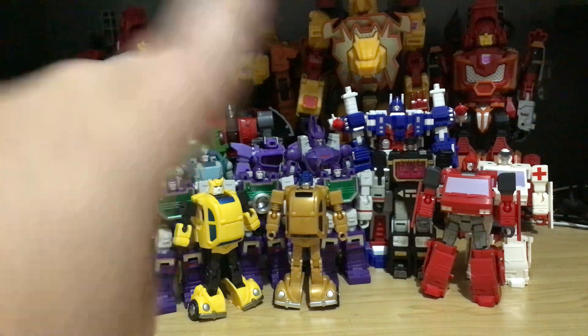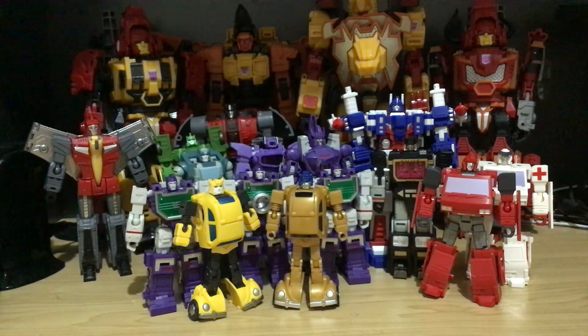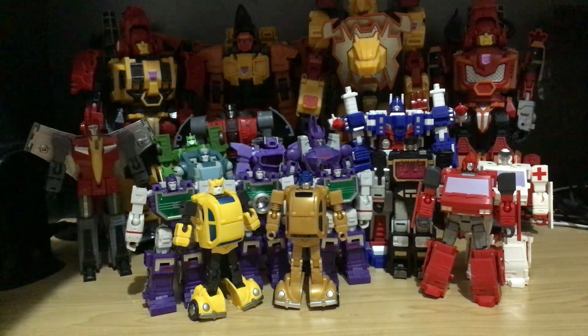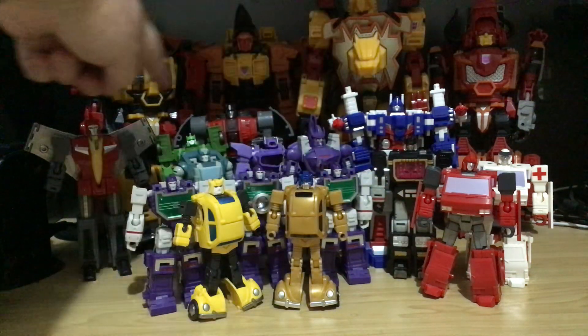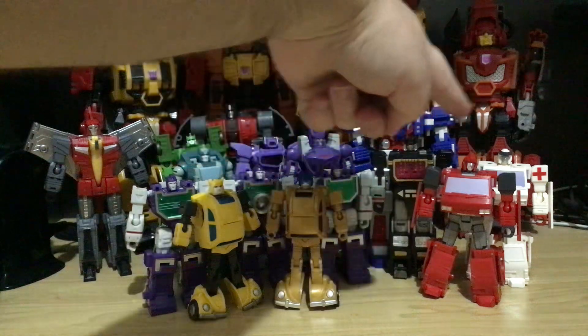I'm missing probably about two to actually do a full, complete version of him. From here to here, apart from these three — these are MFT, these are Hot Soldiers.